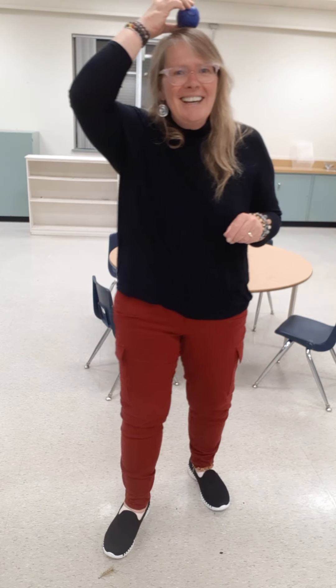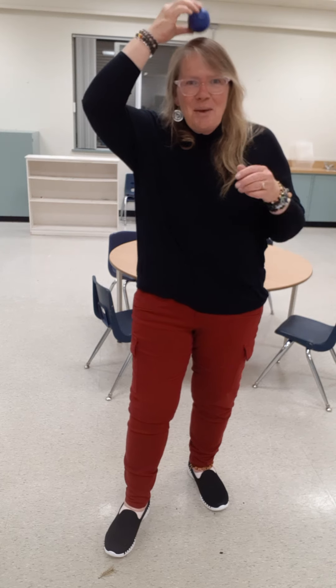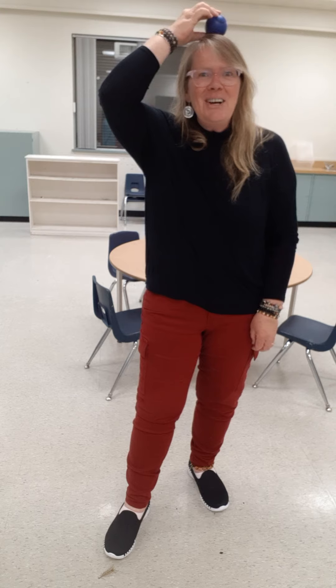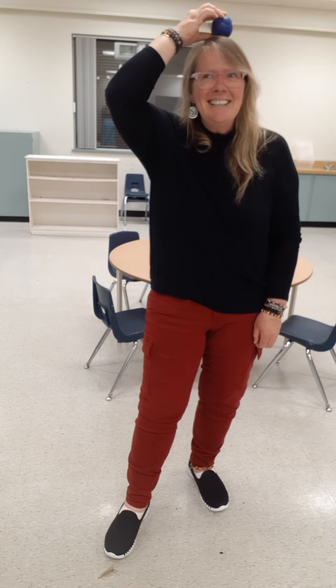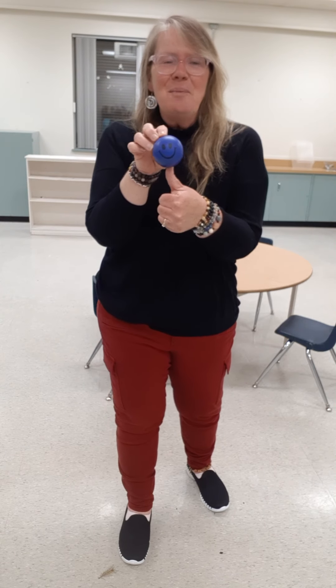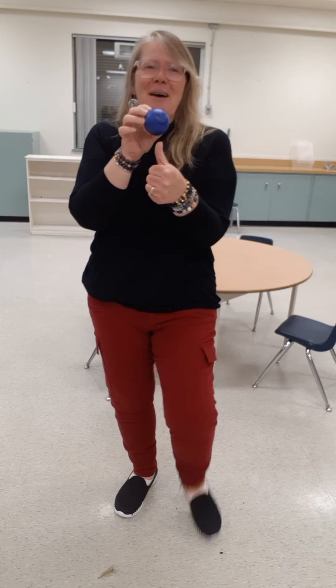So first thing, put the ball on your head, on your head. Put the ball on your head. Now put the ball on your thumb, on your thumb. Put the ball on your thumb.